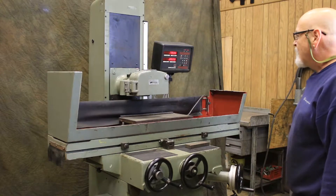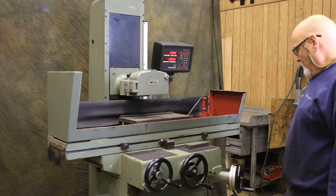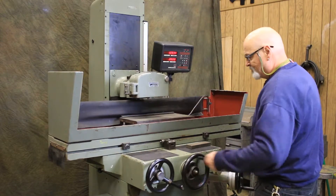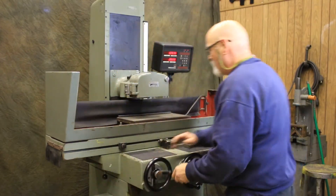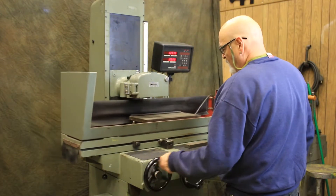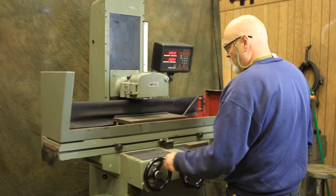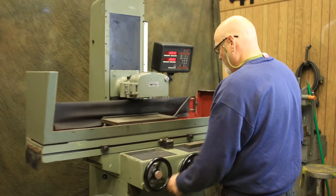We showed you the spindle earlier — it's not running out at all, it runs dead nuts. Here's your digital readout. The longitudinal table also has a new cable underneath there. This is a ball-bearing table. It will be shipped with the balls and tracks removed, or with something underneath the table to take the weight off of them. This steel cable we use to move the table back and forth is brand new — we just put a new one on because the old one was damaged.